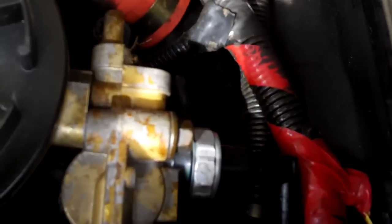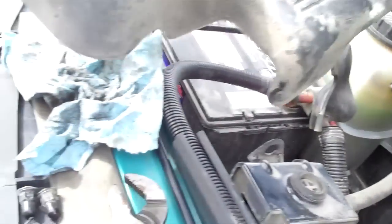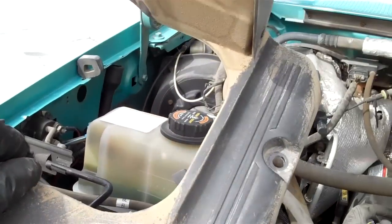You can see this is the sending unit right here in question. This is the new one that's been replaced. You can see I've got Teflon tape on the threads. Now, the tricky thing with this one — this bolt's on, you've got to pull the three bolts. There's one, two...